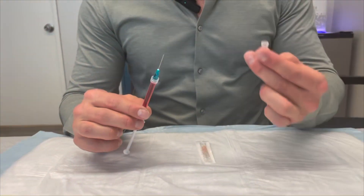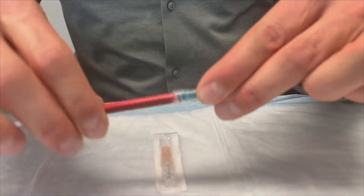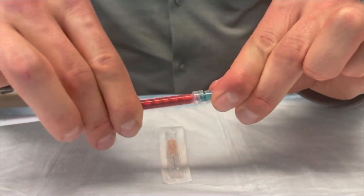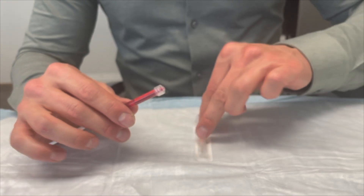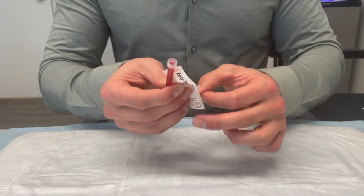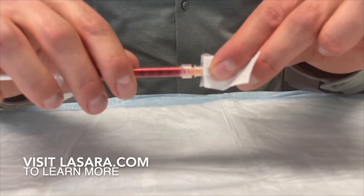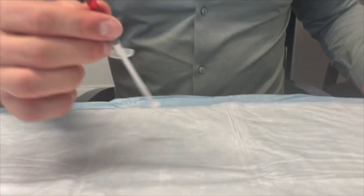Set the medication off to the side. Come back to the same cap, cover up the needle, and twist to remove the needle. Now to attach the injection needle — the five-eighths inch needle. Same thing: twist the syringe onto the needle. Now that we're prepped, I have my pre-filled syringe and my alcohol pad.